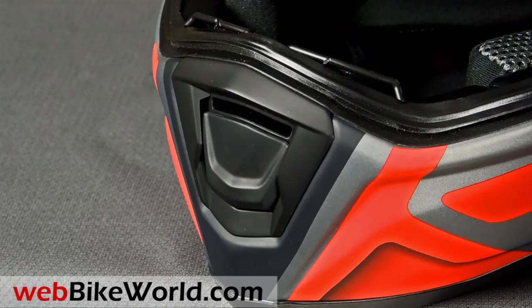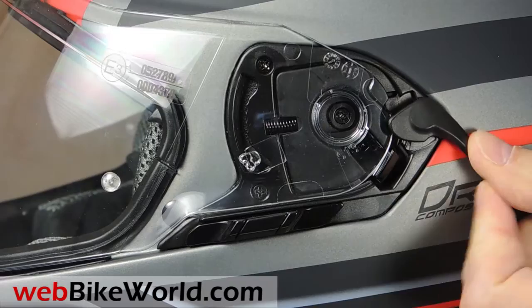Another interesting feature is the face shield, which is spring-loaded to keep a tight seal, and it also has a visor lock that acts as a lever to push the visor forward slightly for defogging.